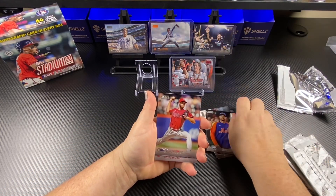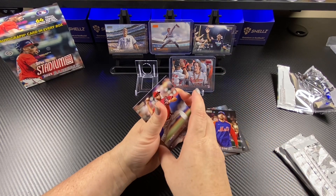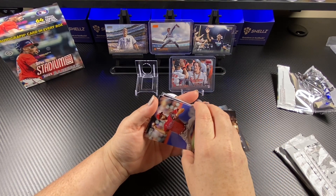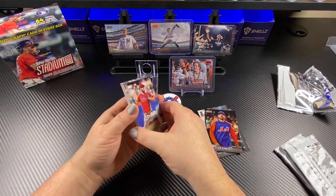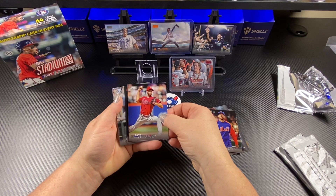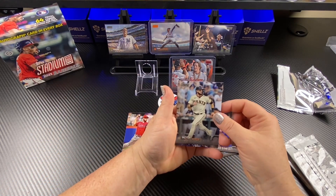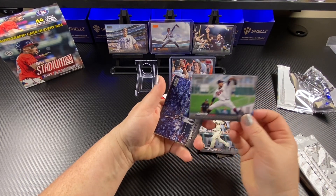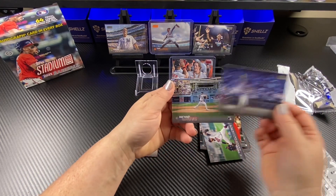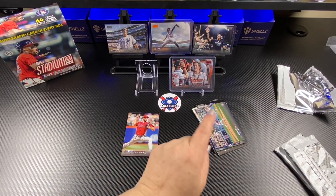Max Scherzer. Zack Wheeler. Oh — oh, it's a rookie card! Let's move that to the side. Don't touch my stuff. Oh, it's a red parallel too! We're going to come back to that. Make them wait, make them earn it. Do not hit that fast forward button, people — watch the video, watch it all the way.